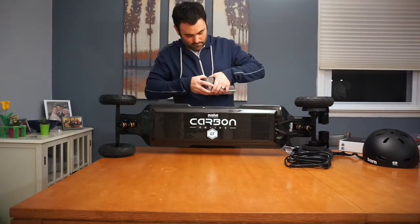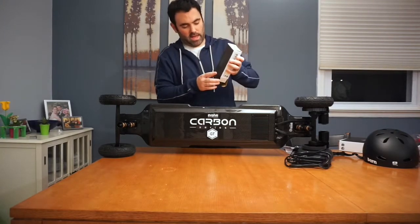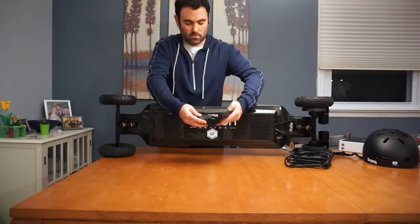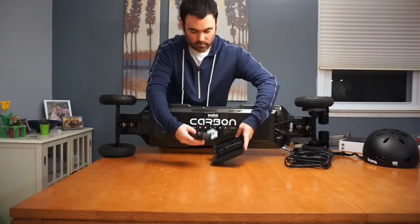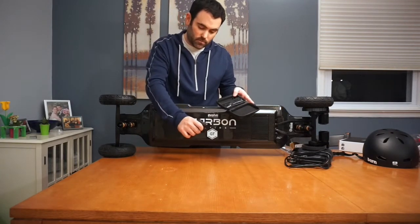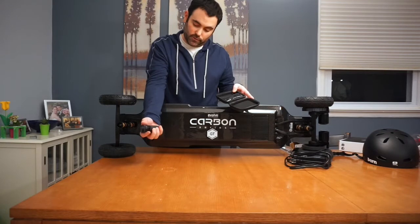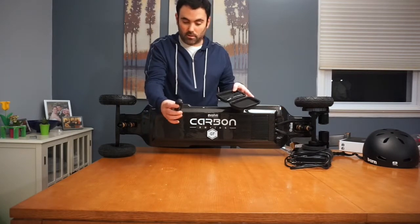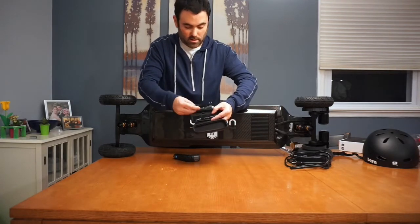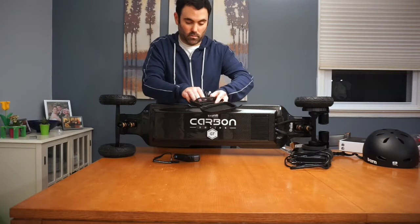Let's take a look at the remote. It comes in its own carpet fiber-looking case — nice touch. Here's the remote. That action feels nice. So you've got a trigger for your pointer and then a trigger for your thumb. I'll figure out what that does. You've also got a button here for your fingers — not sure what that does, but I'll check it out. Looks like we have a screen there as well. And inside the case you have the USB charger as well as a lanyard and a carabiner.